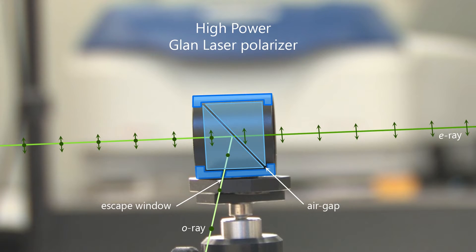Its entrance and exit faces are polished using a deep grinding and polishing technique to minimize scattering from the surface.